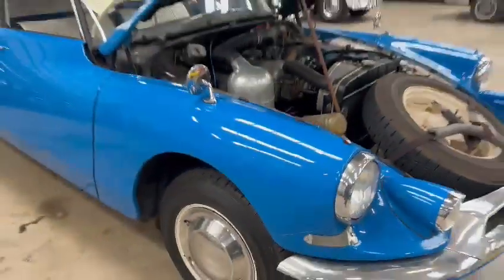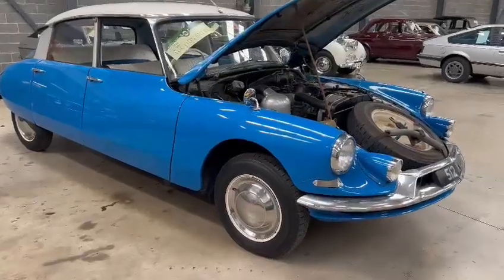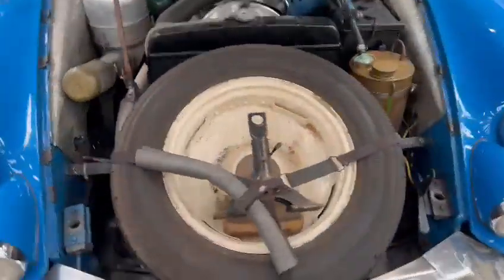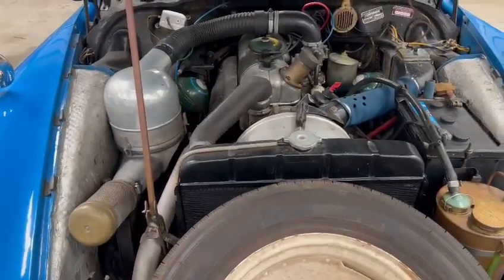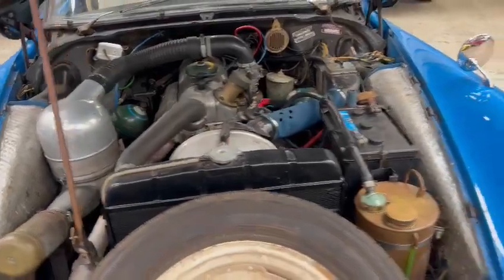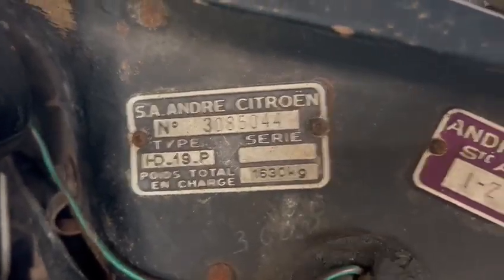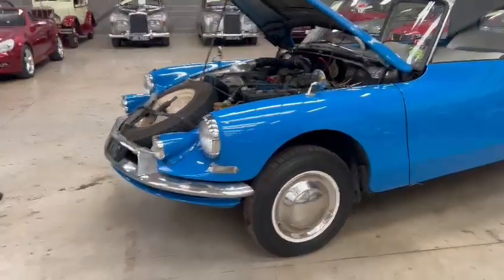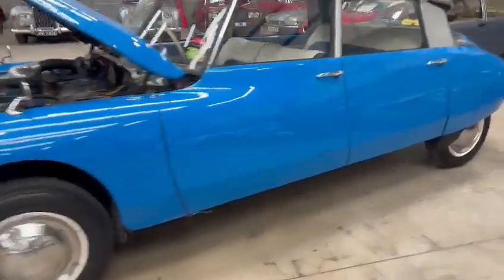A little bit dry in some places on the paint — it'll benefit from a good mop and polish, it's not crying out for it but will benefit from a little bit of tidying up. Same with detailing under the engine bay — again, not crying out for it, but still a few bits you could improve upon. There you go, she sounds sweet enough. Front bumper's one for polishing up, same with the hub caps and bits and pieces.